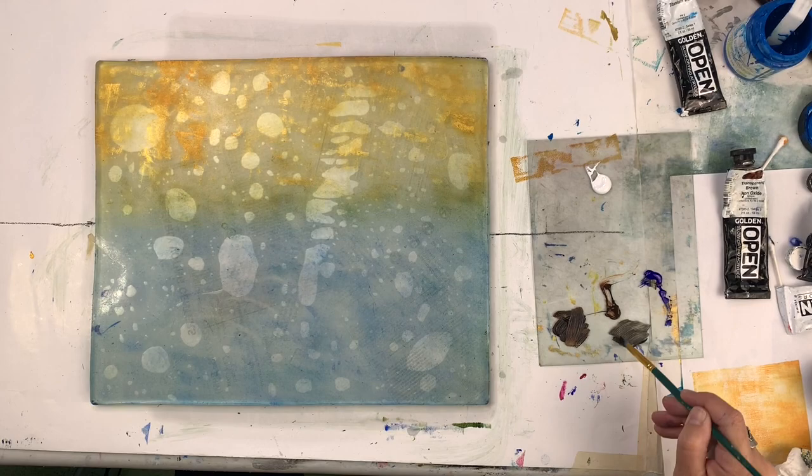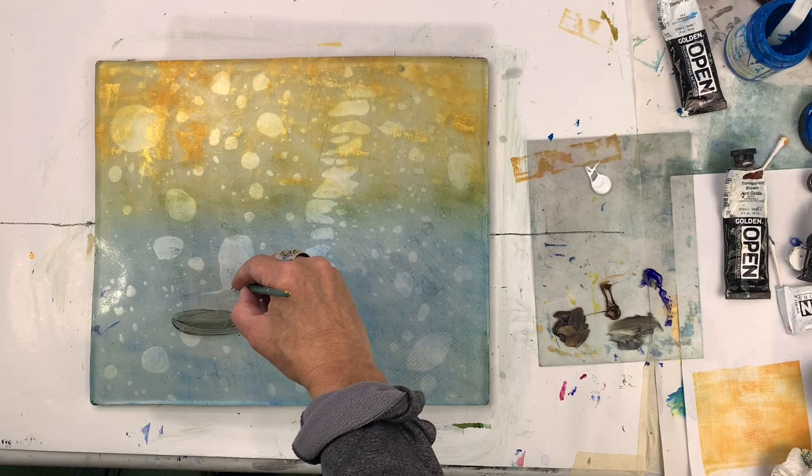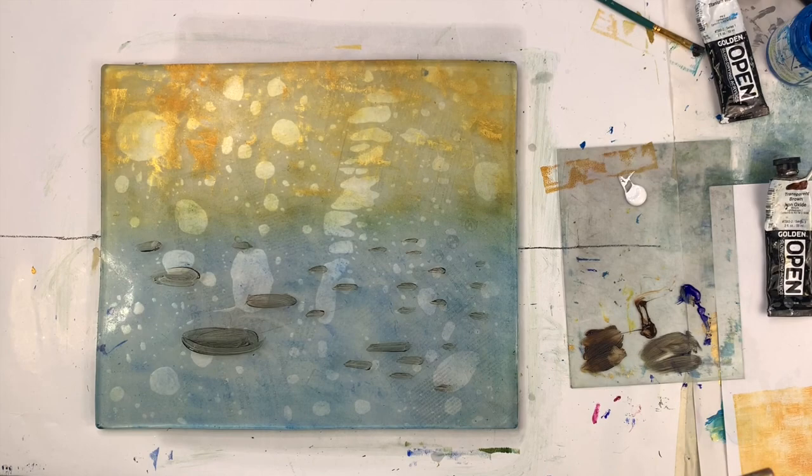Now you're going to see me put some paint on the side and blend colors — ultramarine and transparent brown iron oxide — just to get a dark that's still a translucent dark. Now we're painting on the plate. You can go back and forth between painting, removing, and using your brayer, and that's the fun part of this process, especially with the open paints because they do not dry right away so you have time to do that.